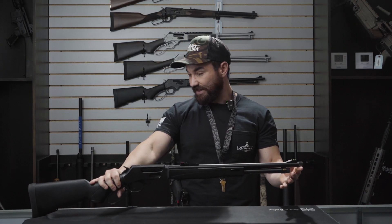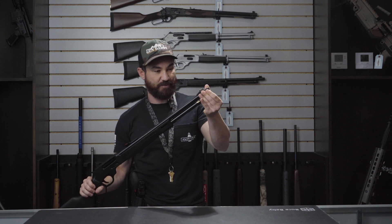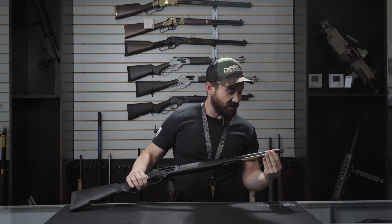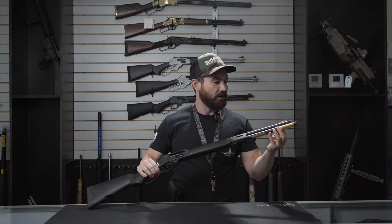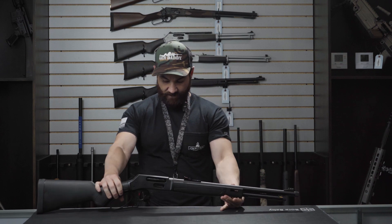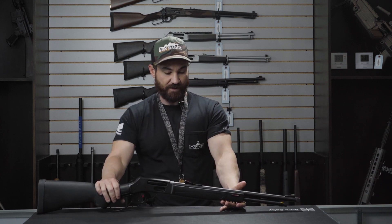I'm going to start from the front and then go to the rear of this firearm. What we're going to have here is your 5/8 by 24 pitch threaded barrel, so it is suppressor ready. We're also going to have a loading tube.